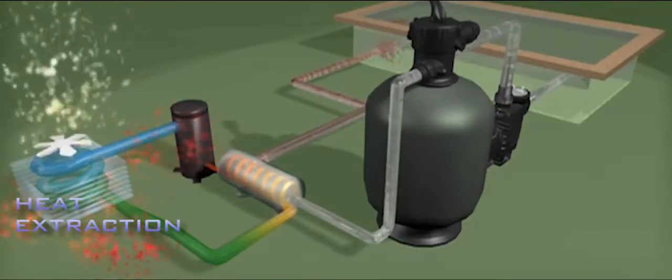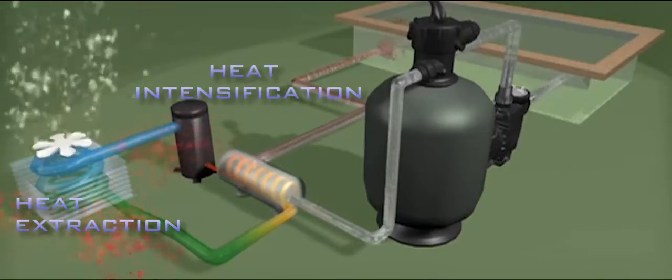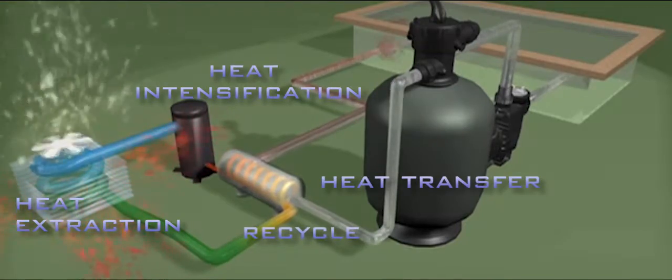A compressor then receives the warmed refrigerant and intensifies the heat before pumping it into a heat exchanger. The exchanger transfers the heat to the pool water, and the cooled refrigerant returns to the evaporator air coil for another lap of the system.